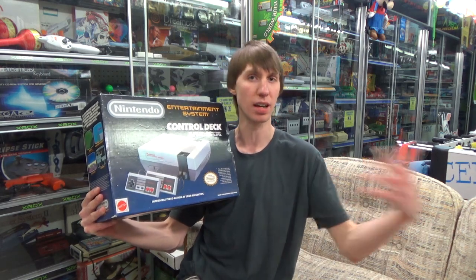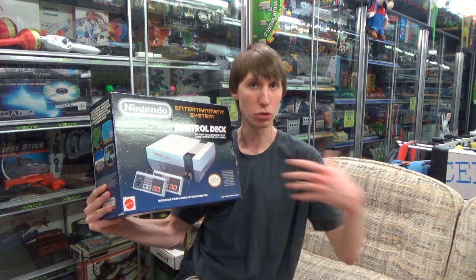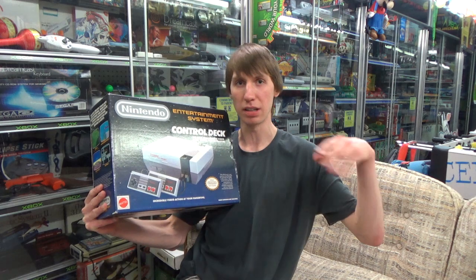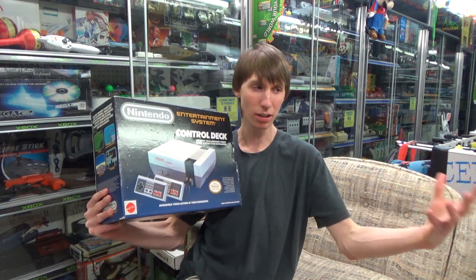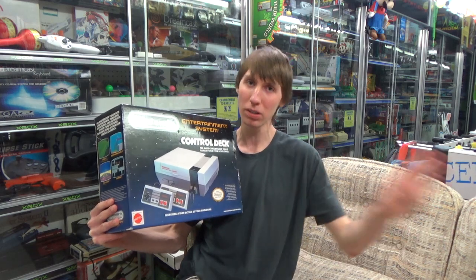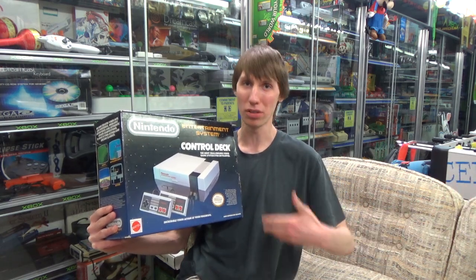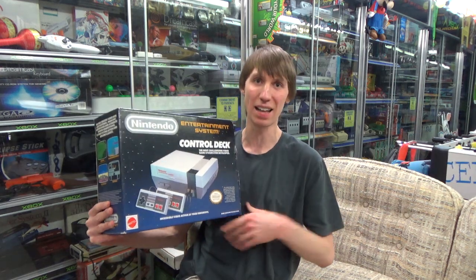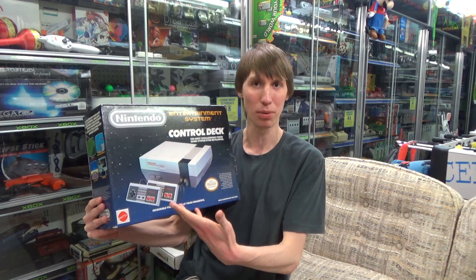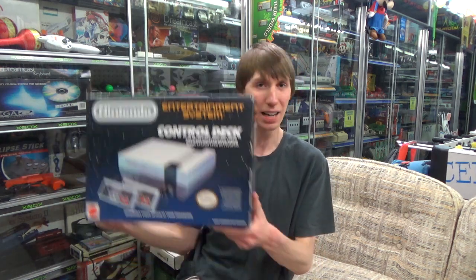It was a very common thing back in the day to get two controllers with your system right out of the box. If you look back at Atari consoles, Intellivision, ColecoVision, Sega Master System — even earlier Super Nintendos — that was the case. But slightly later in the 16-bit era, Nintendo looked at it and thought they could make extra money by selling an extra controller, so they started putting only one Super Nintendo controller in the box, and that carried on to every generation after.